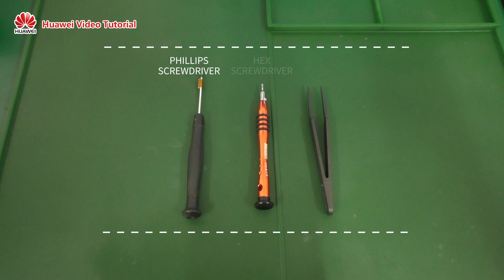First, prepare your tools: a Phillips screwdriver, hex screwdriver, and plastic tweezers.